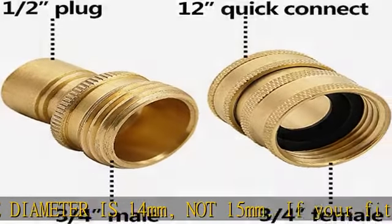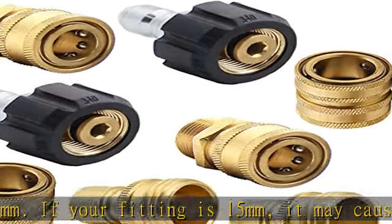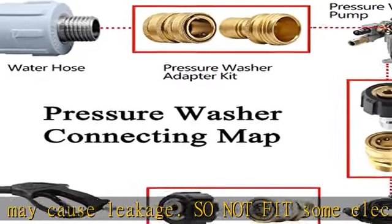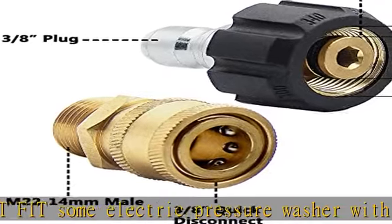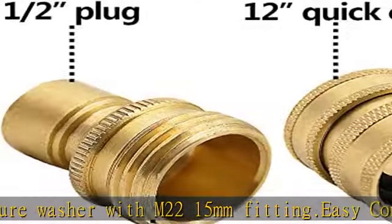Easy connect and disconnect: 2 sets of quick connectors connect the pump outlet to the pressure washer hose, or the pressure cleaning hose to the gun. The other 2 quick connection kits convert 3/4 threads into quick release connectors and connect all 3/4 standard garden hoses to the inlet of the electric washer pump.